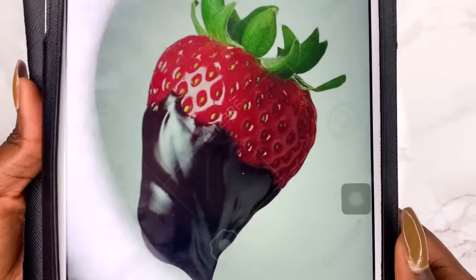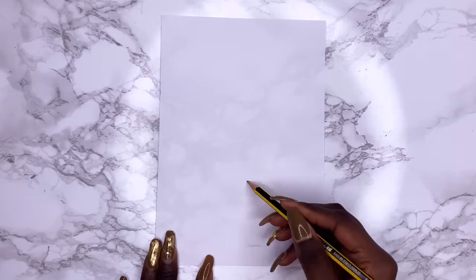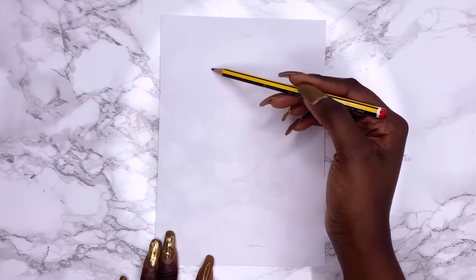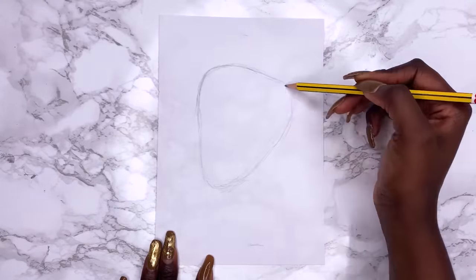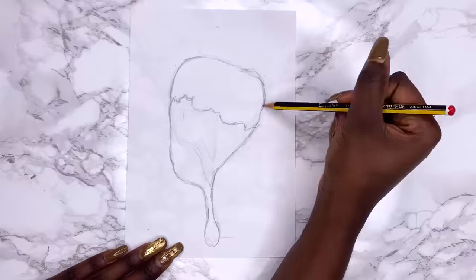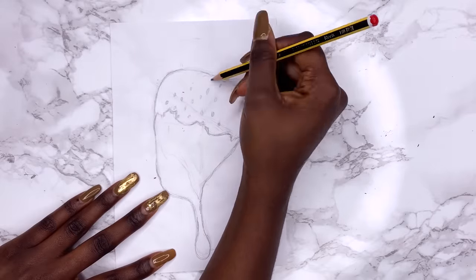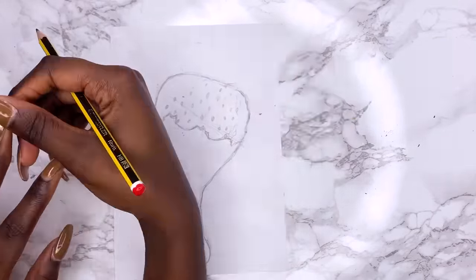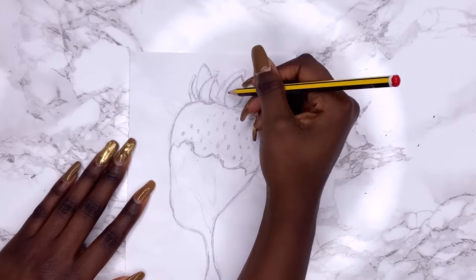Now I'll show you both techniques in practice on this strawberry. Beginning with a sketch, I always do my sketch on a separate piece of paper — just random printer paper cut to size — and I'm basically trying to get a good outline. I started by marking points on the page as an unofficial way to measure how big I wanted the strawberry to be, then joined the lines together. Spend time on the sketch because it's quite an important step.